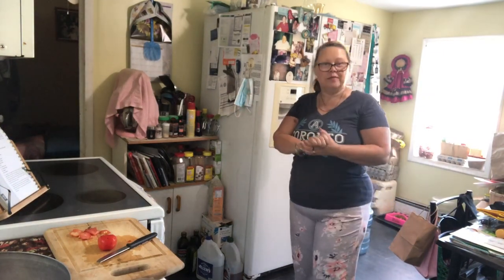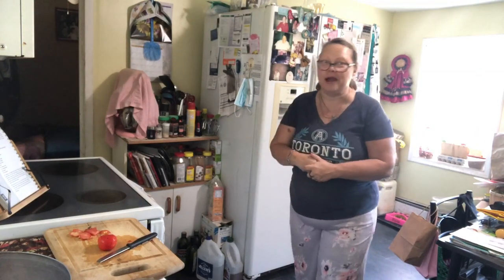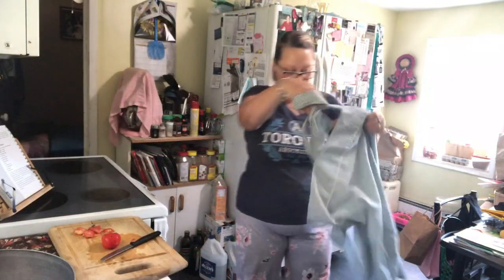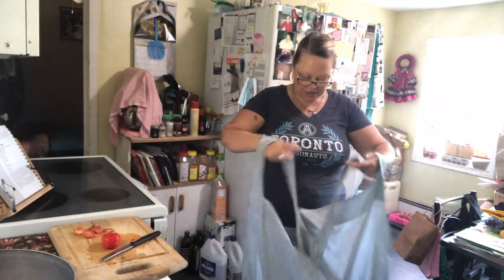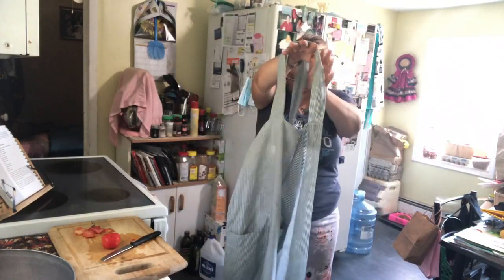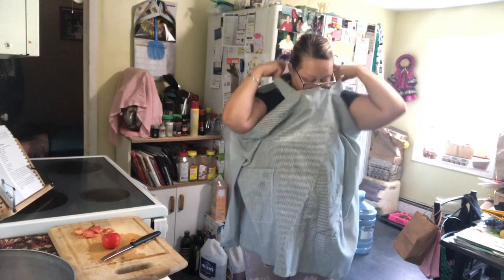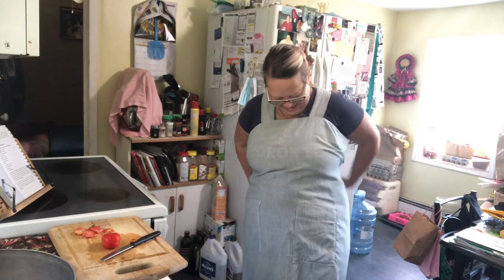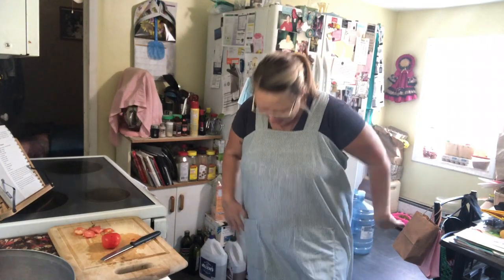Hi everybody, welcome to Homemade and Homegrown. My name is Tammy. We're gonna be in the kitchen again today making barbecue sauce. I got this new apron as a gift at our farmers market — one of the vendors made it for me and I absolutely love it because it completely covers me. I make such a mess, and it's got pockets, so yeah.